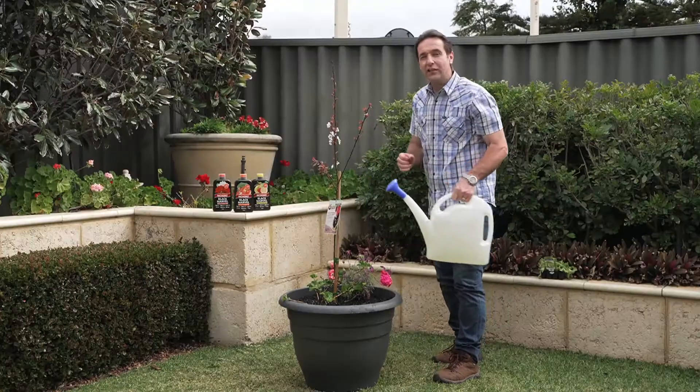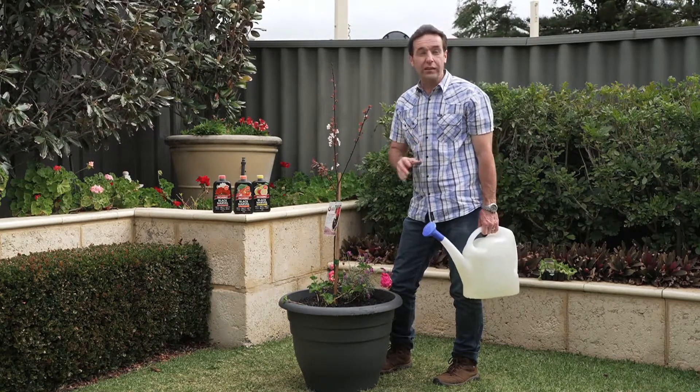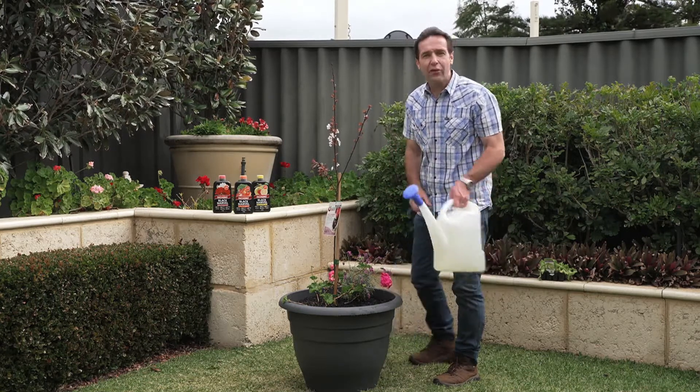To give your plants a boost after a couple of months, give them a feed with one of the Rich Grow Black Marvel range of liquid fertilizers every one to two weeks throughout the growing season, to encourage bigger and tastier fruit plus healthier plants.